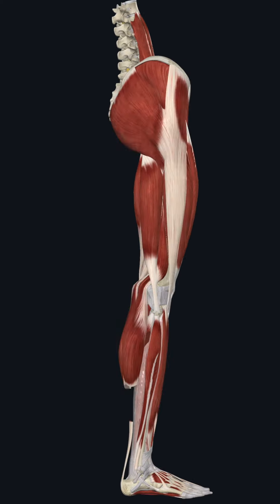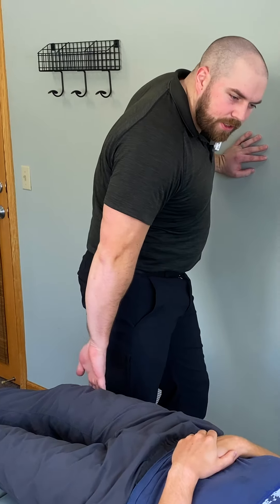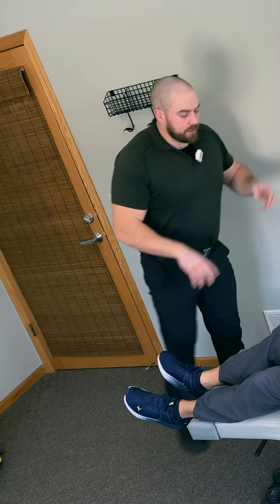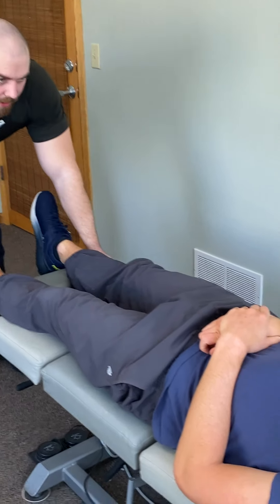That's the TFL, which hooks up to the IT band. So that can create — does the pain track down the side or in the back? So that's that classic sciatic nerve presentation — I wouldn't call it sciatica exactly, but that side is creating some irritation.